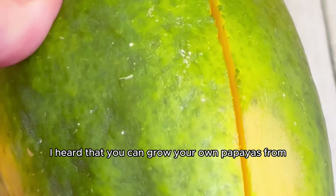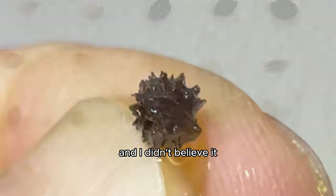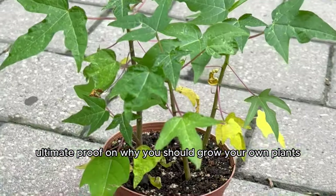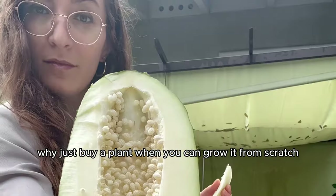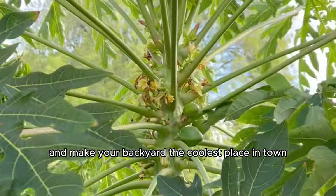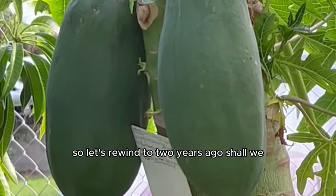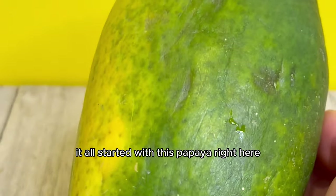I heard that you can grow your own papayas from store-bought papayas in just 18 months and I didn't believe it, so I tried it myself. What happened was the ultimate proof of why you should grow your own plants from the seeds inside fruit. Why just buy a plant when you can grow it from scratch? To tell the story right, let's rewind to two years ago.